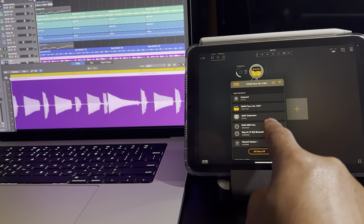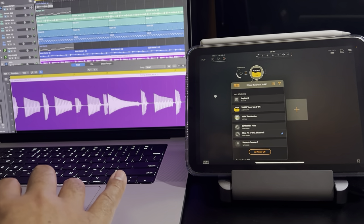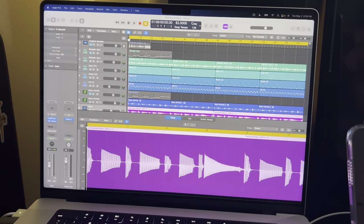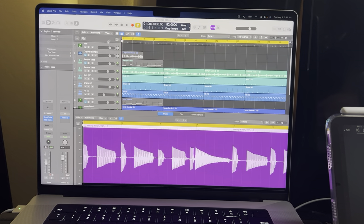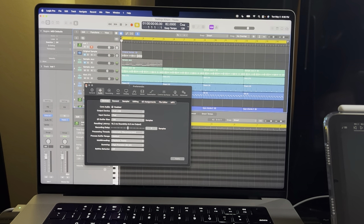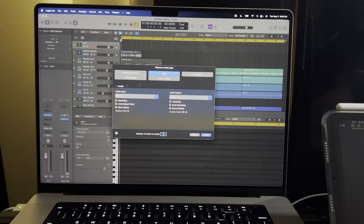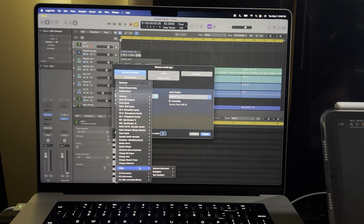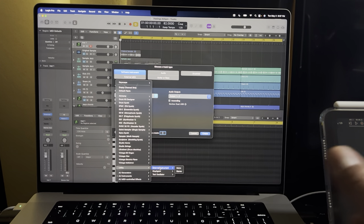Now you can see it connected. It's not ready yet — that's just the step to set up the iPad. To get this to work, you need to set up a track. We've already hit Apply so we have iPad on the input device. Hit the plus button, go to Software Instrument, then go to Utility — you'll see External Instrument down there. Go mono for right now; the sound will still come out stereo, so it's fine.